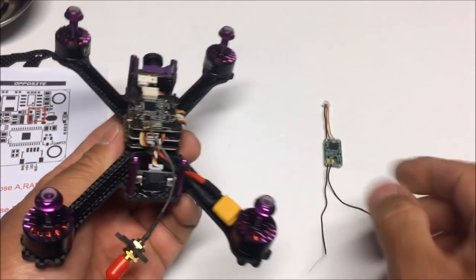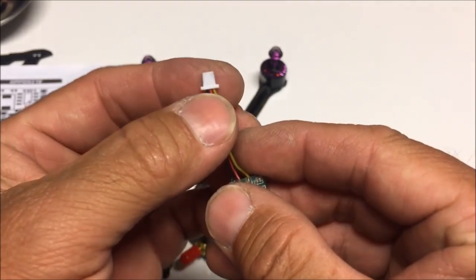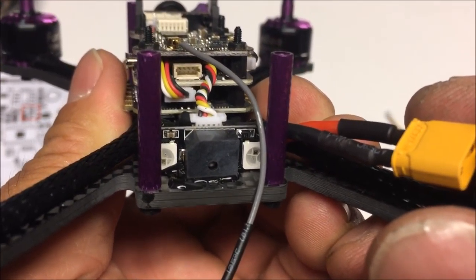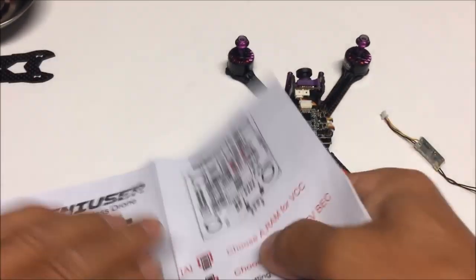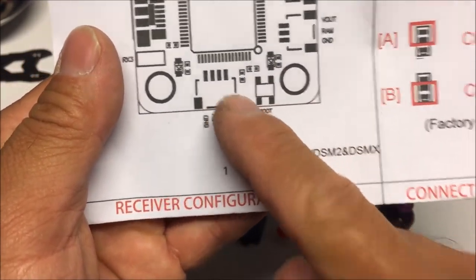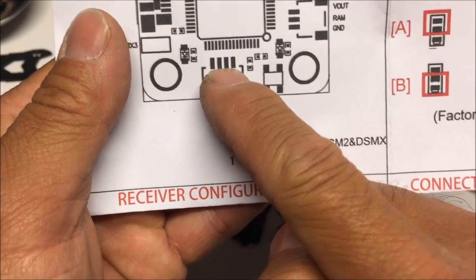Before reassembling, it's easy to access the bind button on the XM+ right now, so let's bind it to the transmitter. The receiver harness only has three wires coming off it — three pins. The flight controller receiver port has four pins: ground, 5V, S.Bus on the left three pins, and the far right pin is RX1 for PPM, iBus, and DSM.